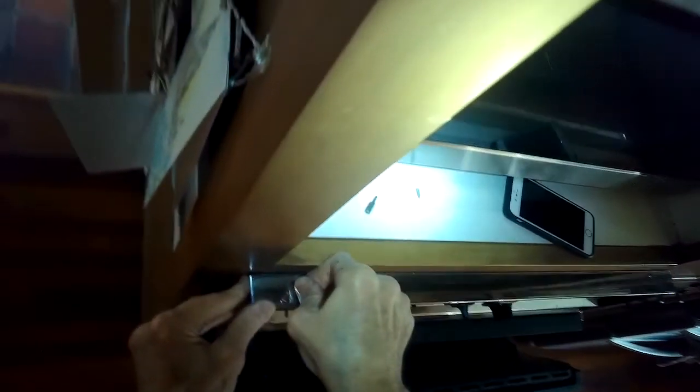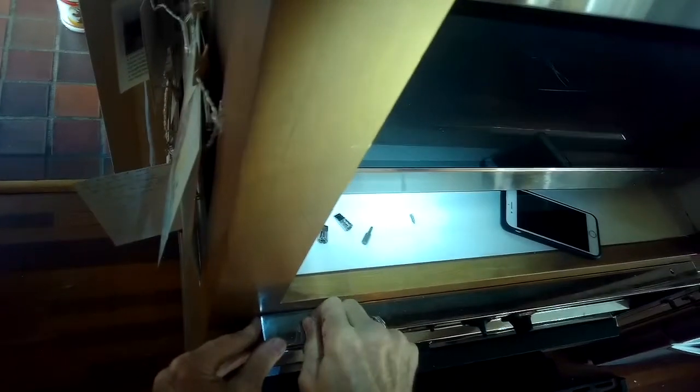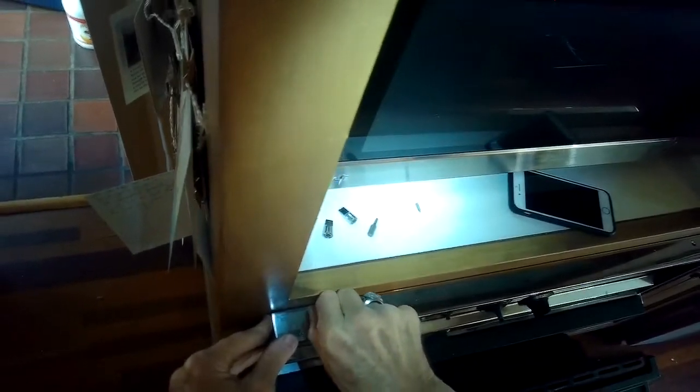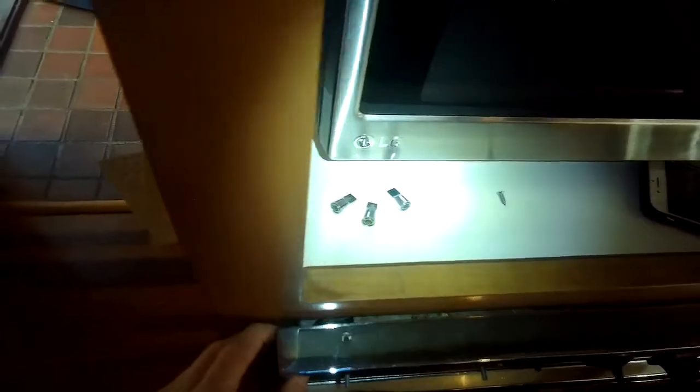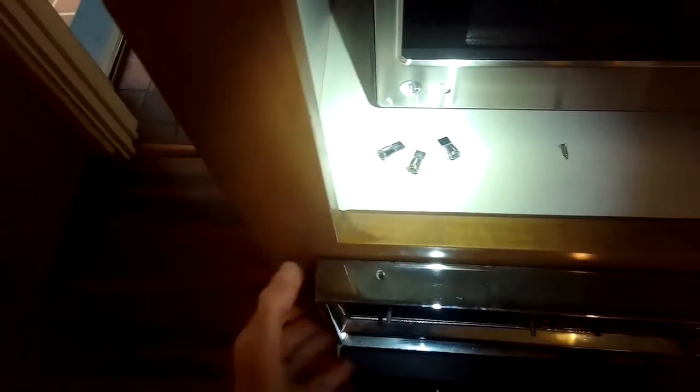These are great ovens — I think they're back from the 70s, and they just keep going. GE made a really good product back then. This is a very unusual one because it has a numerical clock where the numbers kind of flip one over the other. And after they repaired it and put a new motor in, it's working really well.